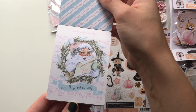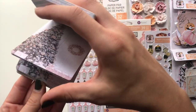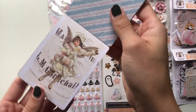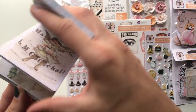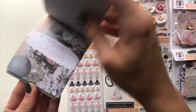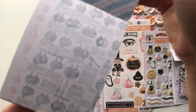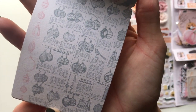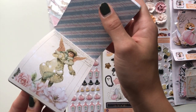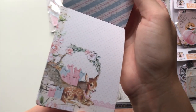This one 'On the Nice List,' this one - very very vintage, this one that says 'Merry Christmas,' this one with all the ornaments, and this angel one, and the last one with the little Bambi deer. So that's that for that.